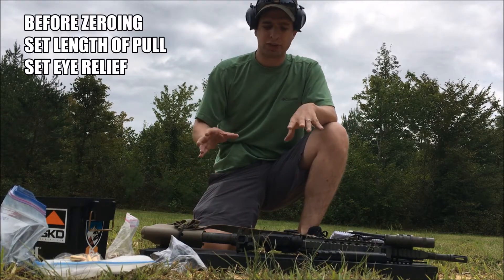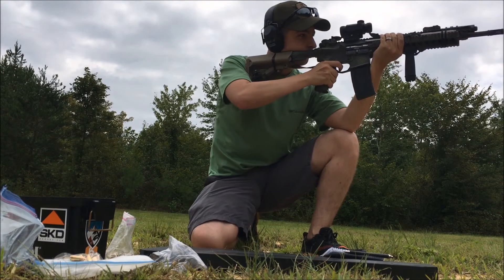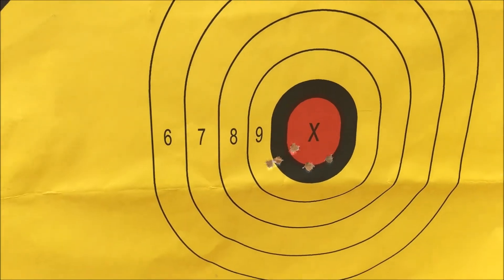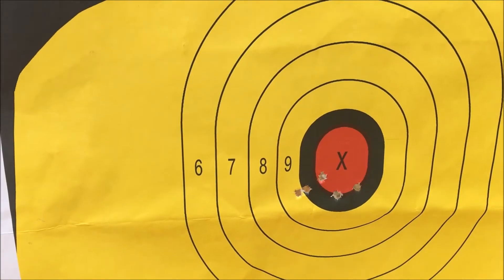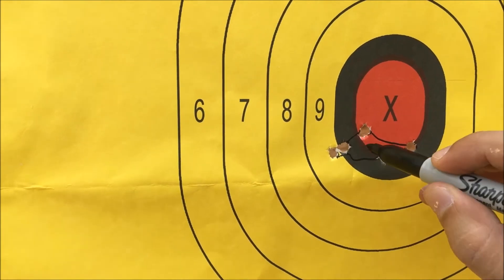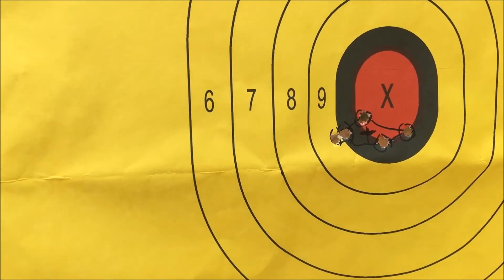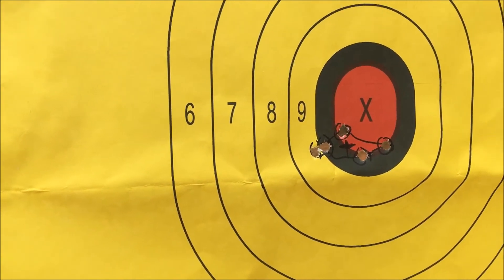I would recommend that when you zero, you have your stock and everything in place where you want it. The first group is actually pretty centered up — it's got some horizontal string, which is just my sway. Looking at the triangulation, that's my center point and I make my adjustments off that. These are hits I already have marked. If they were way down here or somewhere, I'd make adjustments and keep doing this process until I get it right, and then push it out to 100 yards.